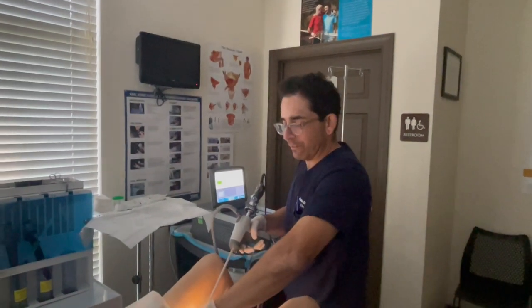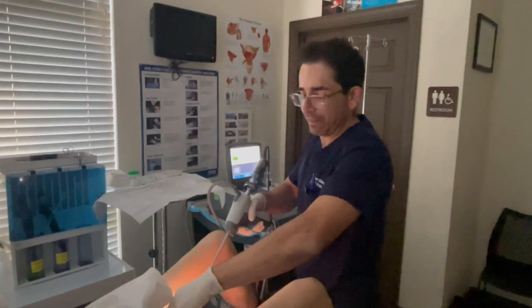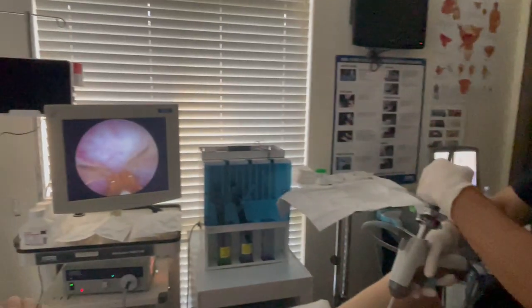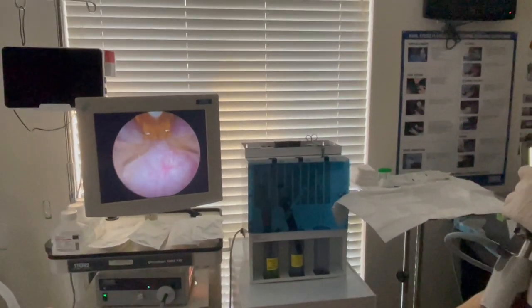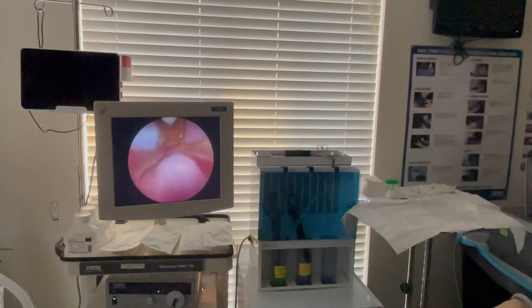Hey, it's Dr. Mike here. We're doing a Rezum on a 50 gram prostate. We've had a busy day here with cystos and bladder cancers. Just got to make sure the counter head is in the right direction. Let's take a look.